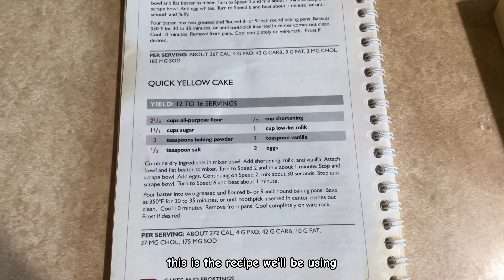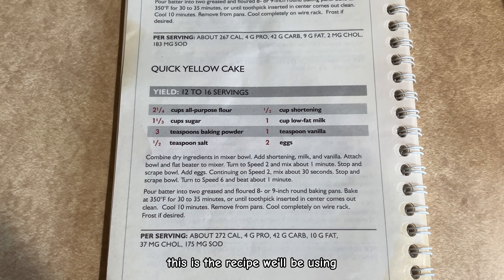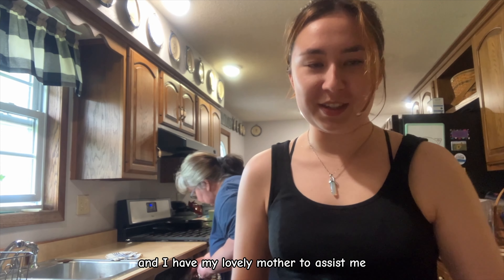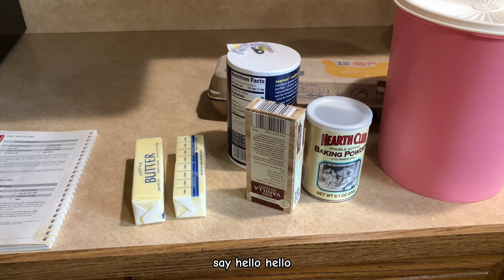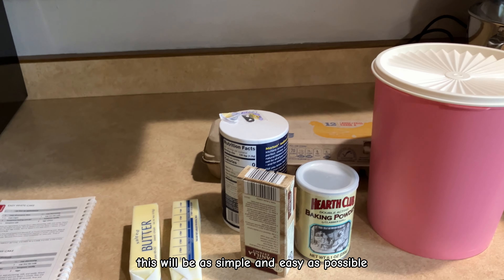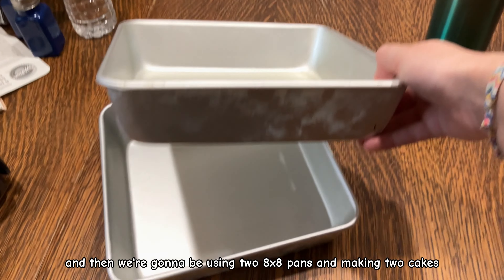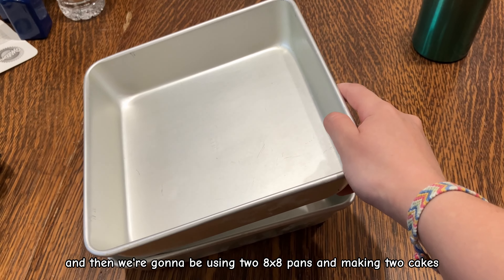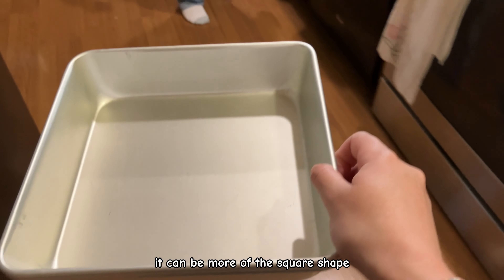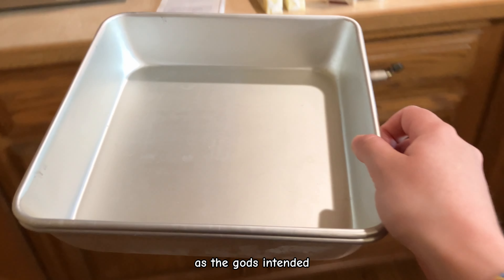Welcome to the kitchen. This is the recipe we'll be using, in case anybody would like to try it for yourself. I have my lovely mother to assist me. I have all of the ingredients set out, so hopefully this will be as simple and easy as possible. We're going to be using two 8x8 pans, making two cakes and doubling the recipe, so that way it can be more of the square shape, as the gods intended.